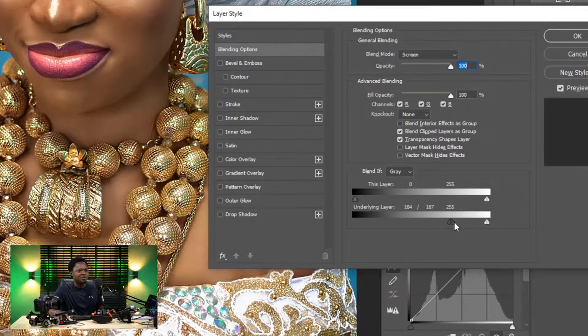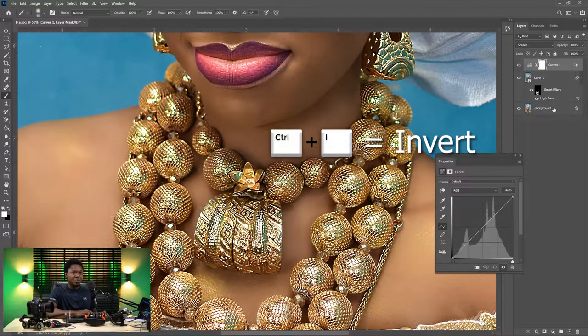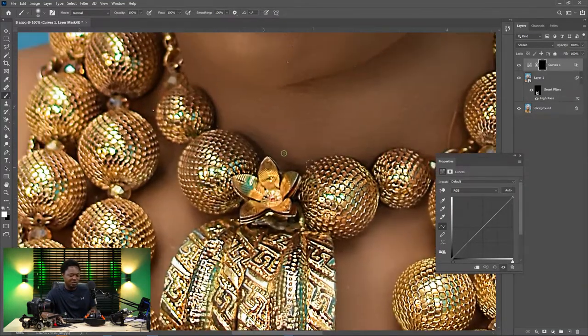We can split the angle apart to blend it more. As you can see it's becoming interesting. Let's just hit OK for now and we can come back here later. Use Ctrl+I to invert your layer mask, then zoom in and do the same thing.